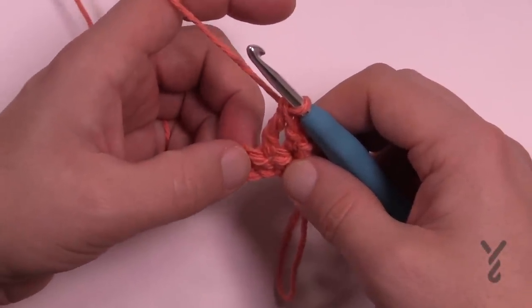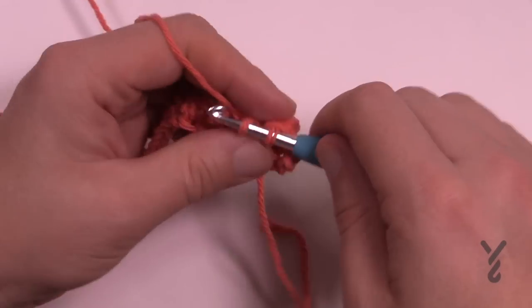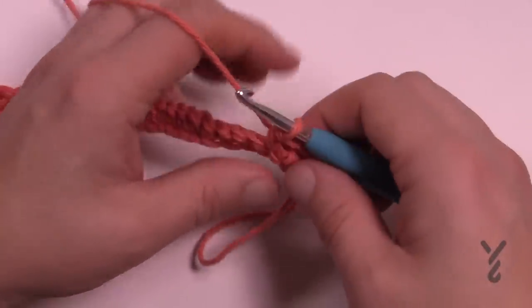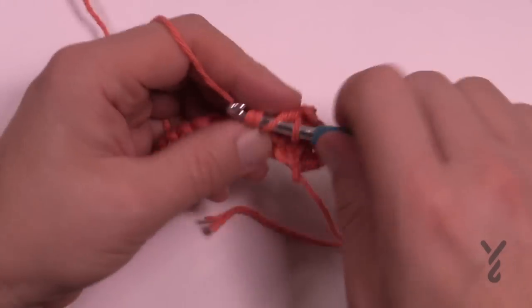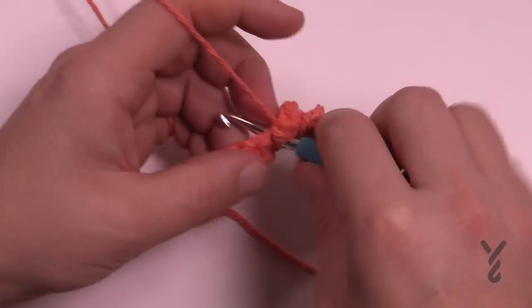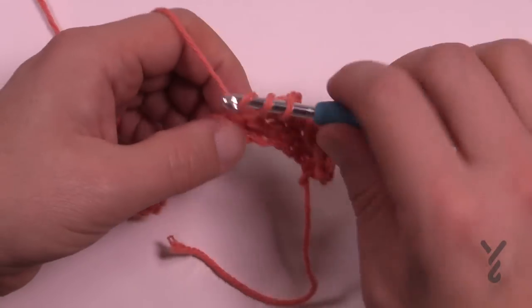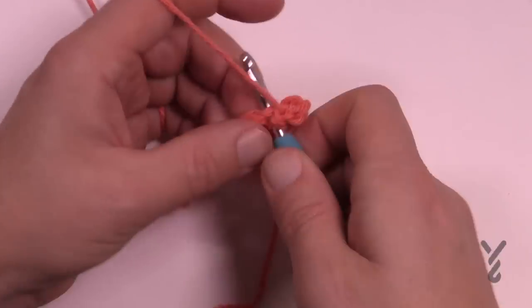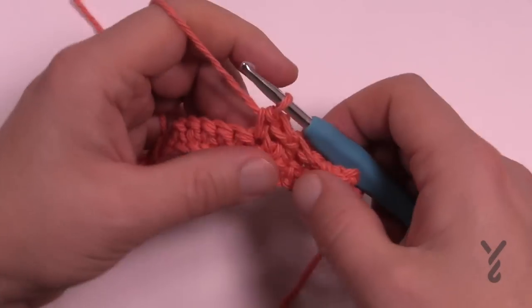You have four loops on your hook, yarning over pulling through two and two and two. The next stitch is a single crochet - it doesn't look very different on this side, but on the other side there's a nubbly. Then do another nubbly: wrap the hook twice and treble into the next stitch, then the next one is a single crochet. Treble to create the nubbly, then single crochet - repeat that all the way down the row.